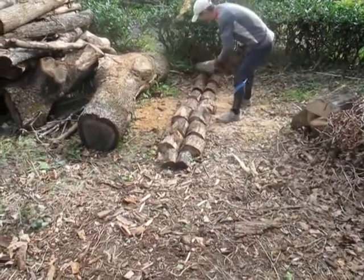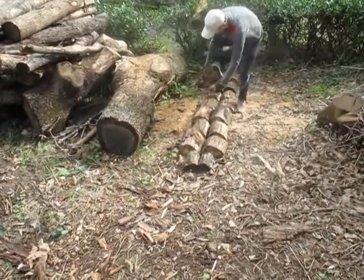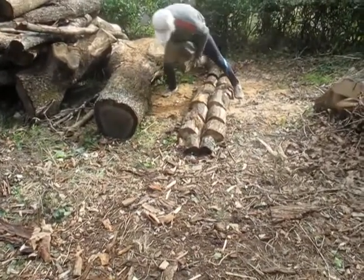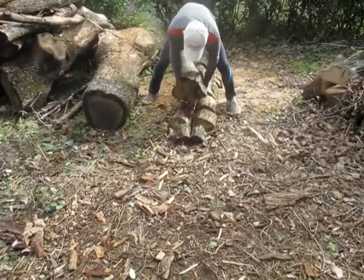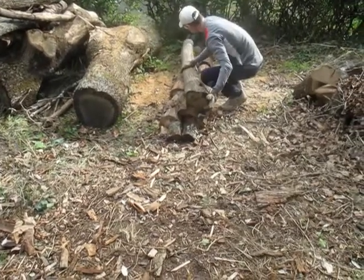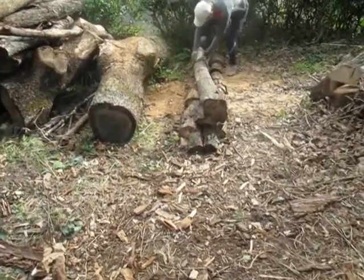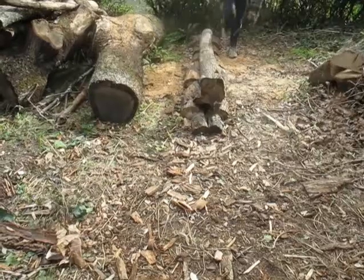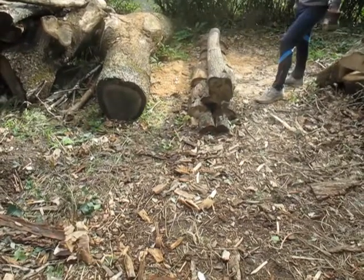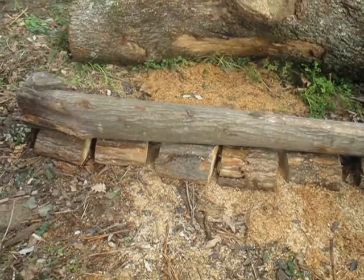On a tree like this it's actually easy — I can move it easily. It's going to be more difficult with the really big ones. I place it on top of my structure and now I'm ready to use my chainsaw. It's aligned perfectly.